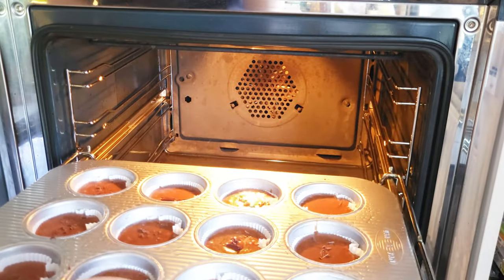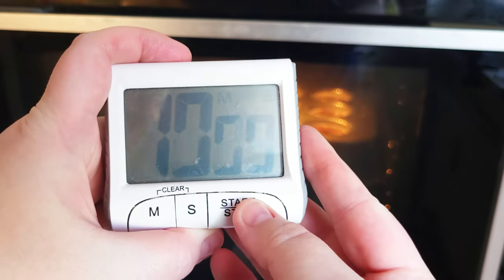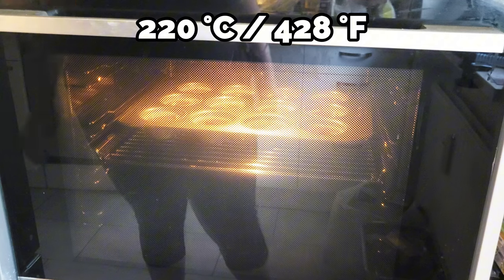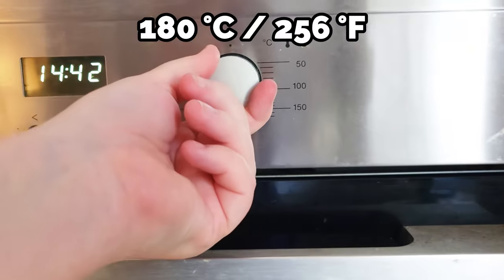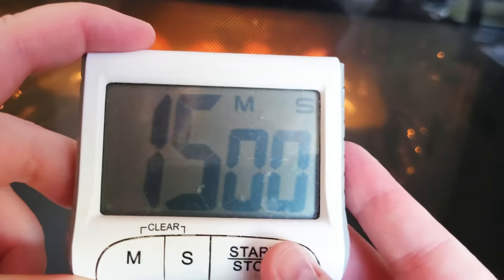Now that the oven is ready, let's bake it up. Place the muffin tin in the middle of the oven and bake them for 10 minutes at 220°C on conventional heating. After, turn the oven down to 180°C for an additional 15 minutes. But do not open the oven door.